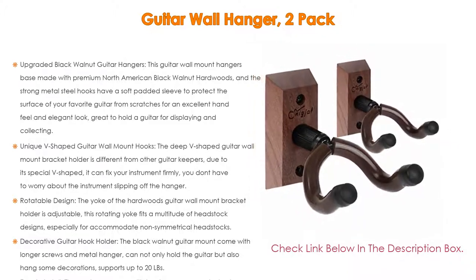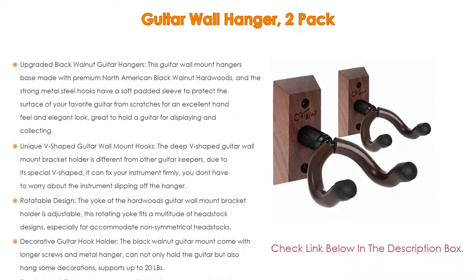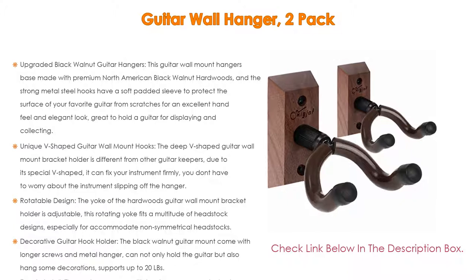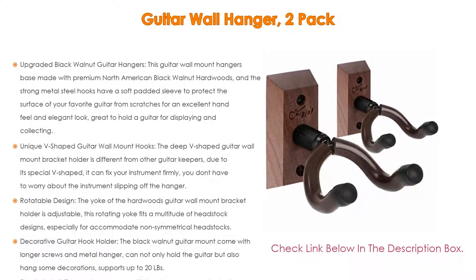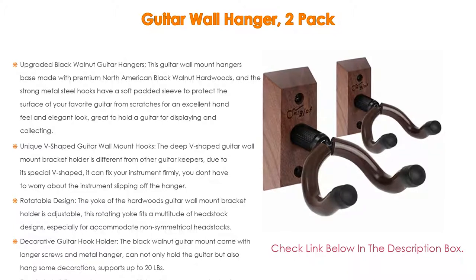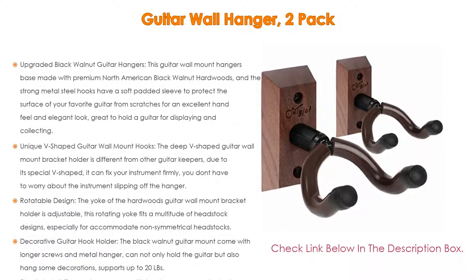Its unique V-shaped guitar wall mount hooks feature a deep V-shape that firmly fixes your instrument — you don't have to worry about the instrument slipping off. The length of the hook bracket prevents the guitar from rubbing against the wall. It works for acoustic, electric, bass guitar, six-string guitar, mandolin, and banjo.